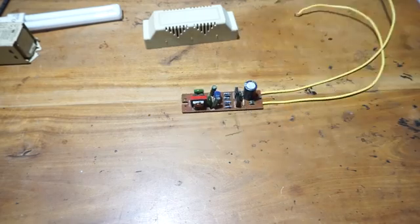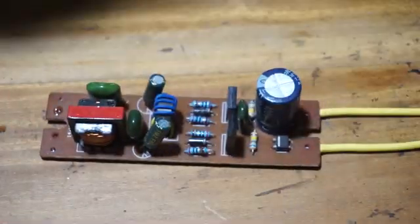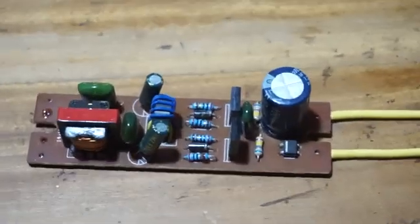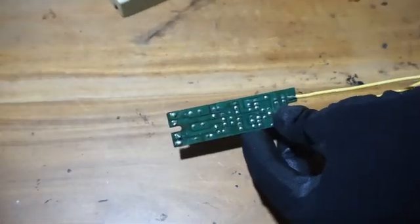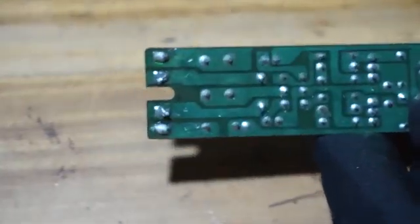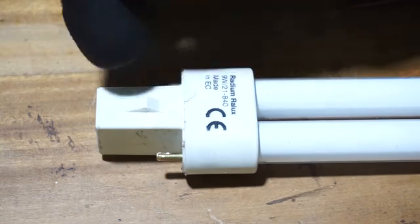This is what is inside the electronic ballast compared to this magnetic ballast, which has coils and no electronic circuit. In order to connect the electronic ballast, you can see there are four PCB pads where you connect the fluorescent lamp. To access these four pins we have to remove this housing.